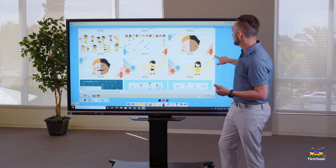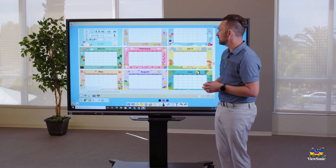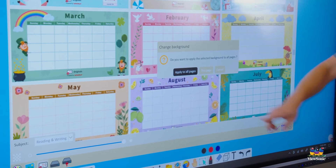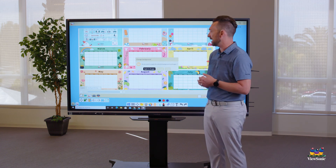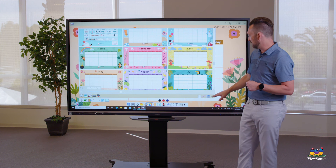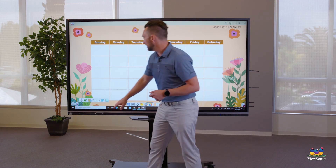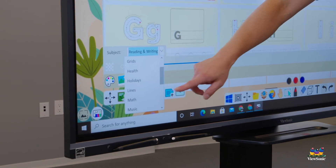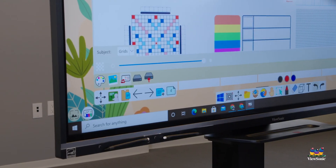To apply a background, touch it and you'll get a notification asking whether to apply to this page or all pages. It's recommended to choose 'this page' only, since applying to all pages will change every page including new ones you create. Once applied, you can use your basic tools to write on top of the background. Note that in the math section, graph paper is found under 'Grids,' not the main math section.